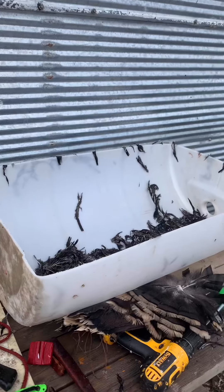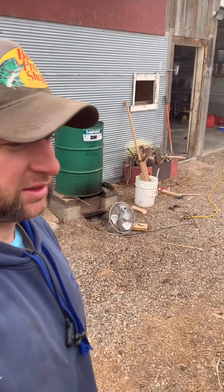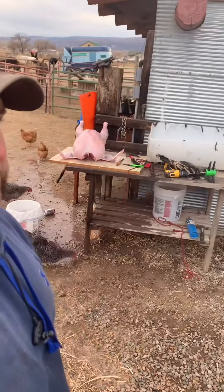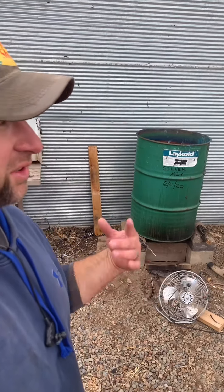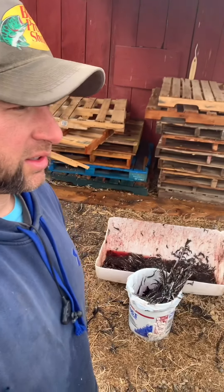That was a lot more difficult than I thought it was going to be and took a lot longer. I think I got the water too hot, and it kind of made the skin a little bit weird on the turkeys. Plucking with that drill piece didn't work out so great. I'm probably going to have to make a chicken plucker out of an old washing machine or something. My rocket stove worked great — almost too well, because I got the water too hot.